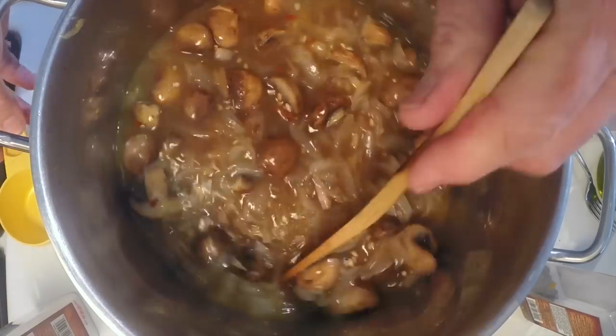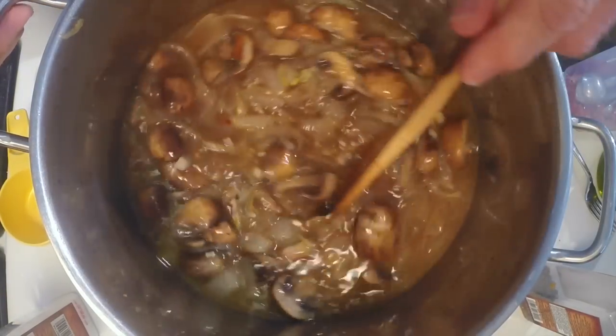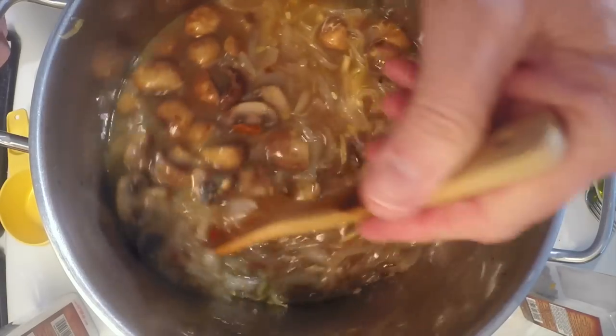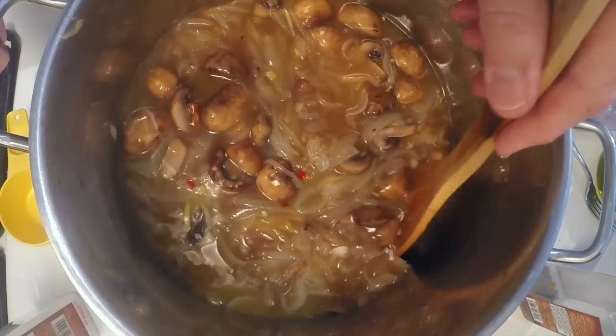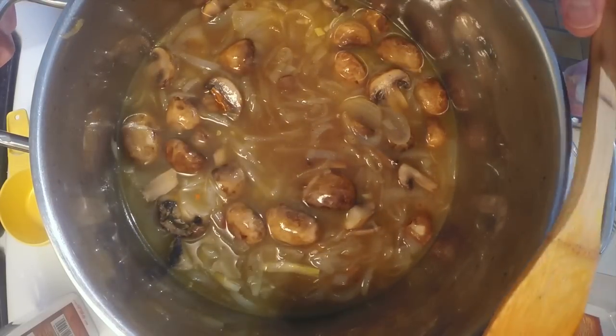I've got to move my camera because it's going to get steamed as this starts to come back to the boil. I'll bring it back to a boil, then reduce it and simmer it for about 30 minutes, and I'll see you at the table when it's time to taste this.